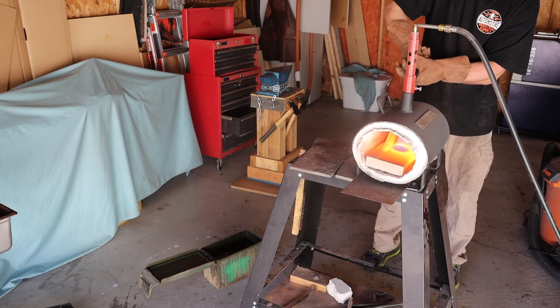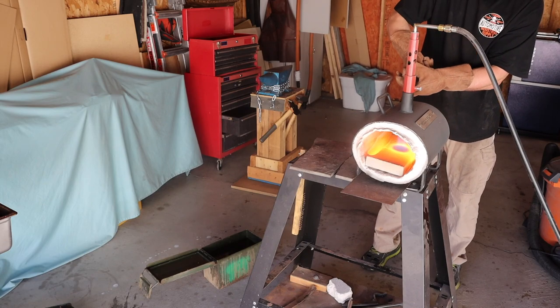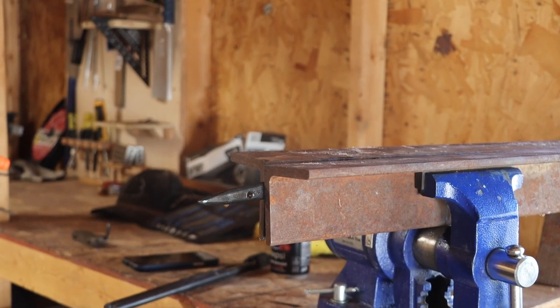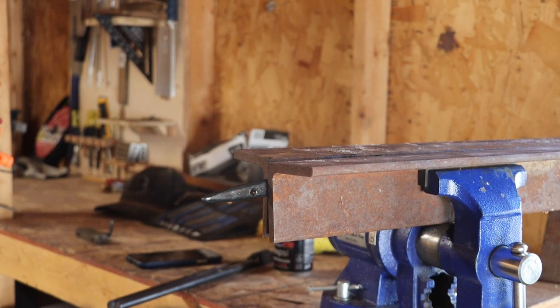It is time for heat treat. I threw the blade in the forge, ran it up to temperature, and let it soak for about five minutes and got it in the quench. With the blade still warm I put it in the straightening jig — well, angle iron.